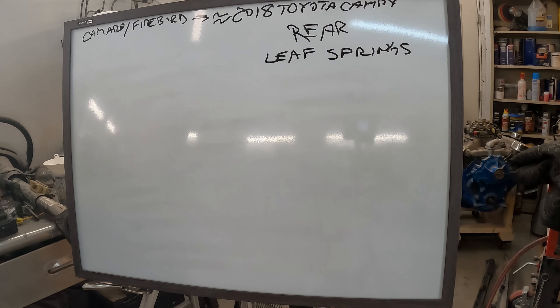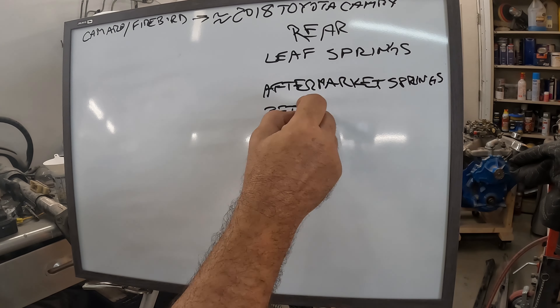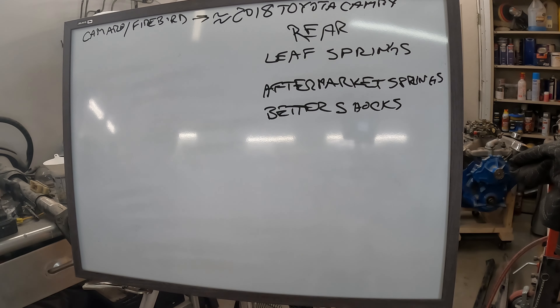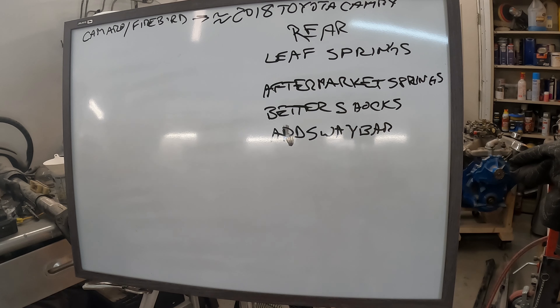If we stick with the factory leaf springs, what are our options? We can put aftermarket springs, better shocks, add a sway bar — and that's pretty much it. There really is nothing else you can do. The beauty of leaf springs is they're simple; the downside is they're also simple and don't have a whole lot of adjustability. To change a spring rate you have to change the leaf spring, and if you don't like that spring rate you have no choice but to replace them again — that can get expensive.